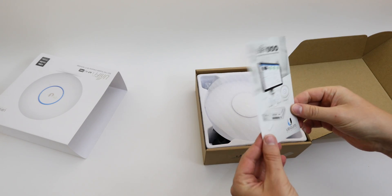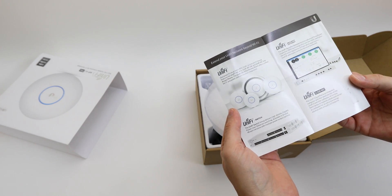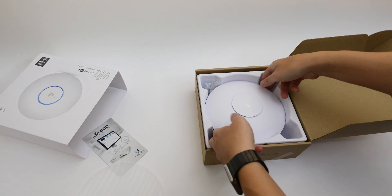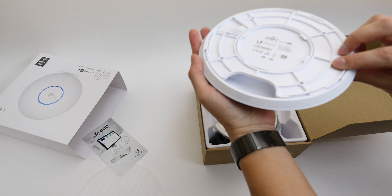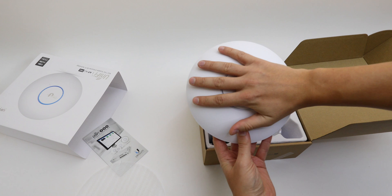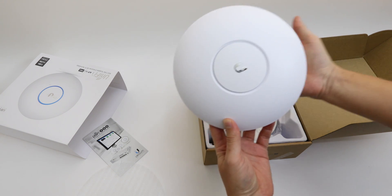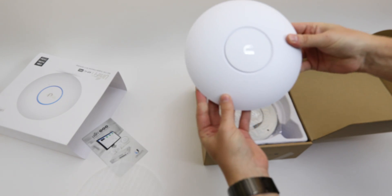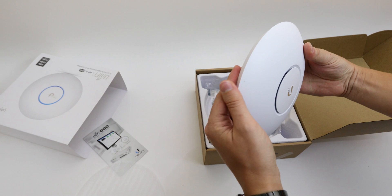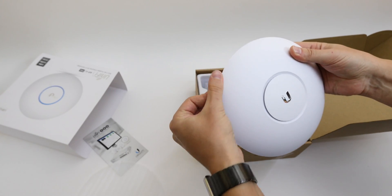So what do we have here? We have a little product guide, and then we already have the access point. To be honest, it's way smaller than I thought. It's pretty much as big as my hand, and I have really little hands. The design isn't bad either, so I guess this is definitely something you can hang on the wall or on your ceiling — it looks good.